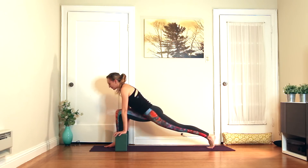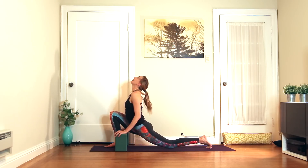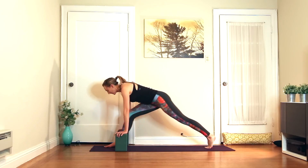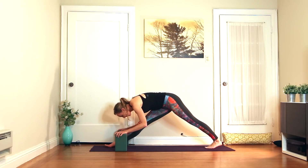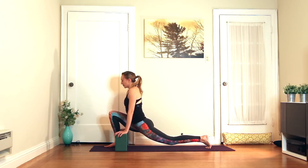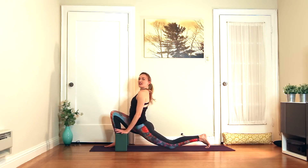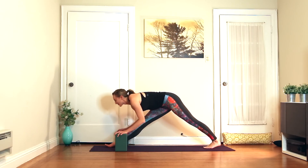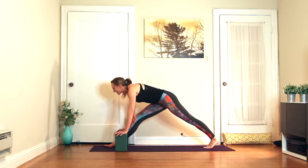Inhale, bend, and roll the chest open. Maybe let the back knee hit the floor. Exhale, straight. I'm not picky about whether the knee is off the floor or on the floor — I just want this to feel good, like you're dating your hamstring, taking it out for a nice dinner, just warming it up and seeing what's happening.